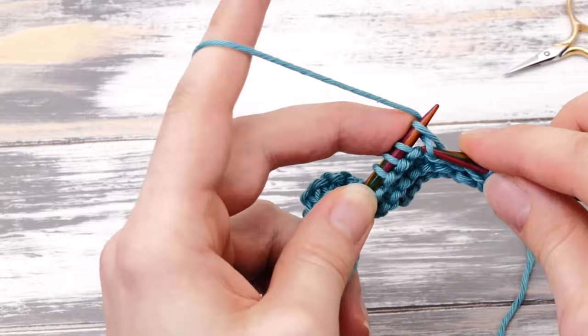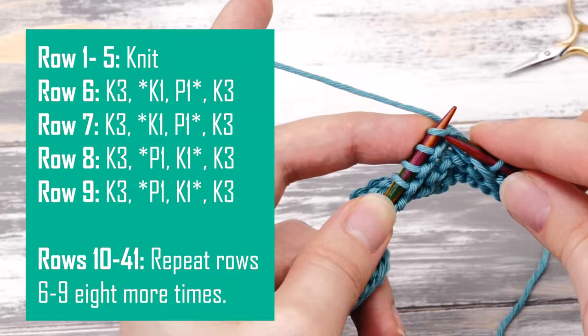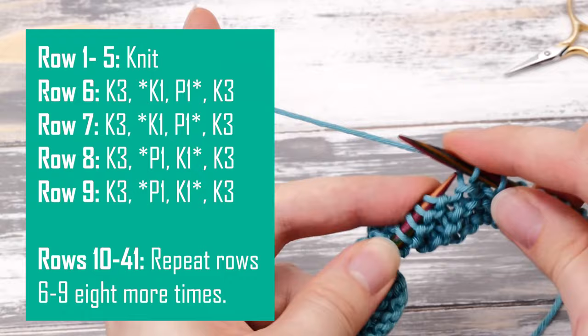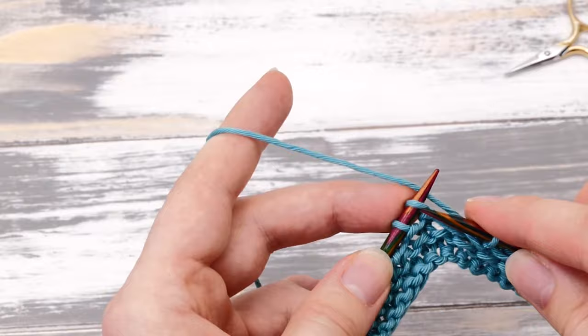While I'm knitting the last row in garter stitch, we can talk about the repeat for the following rows. Row number six will be knit three, knit one, purl one, and then knit three. Row number seven is exactly the same repeat. Row number eight will be knit three, purl one, knit one, knit three. And row number nine will be knit three, purl one, knit one, knit three again. This boils down to a simple moss stitch with a three-stitch garter stitch selvage. So let's knit it together.